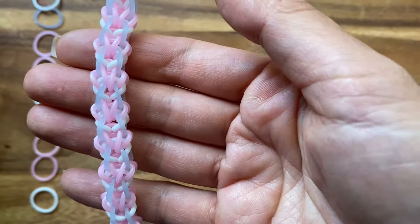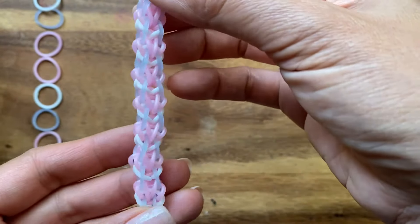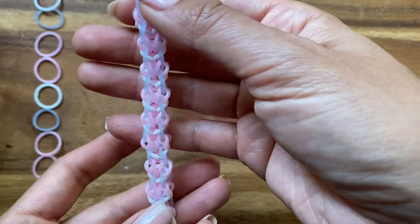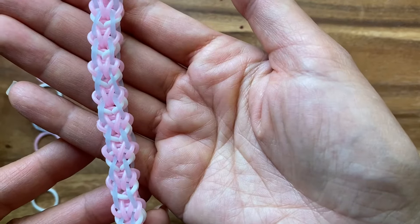Hi, this is Rina from thecheesethief.com, and today I'm going to show you how to make this bracelet. I really love this bracelet. It looks super unique, and I'm actually using solar bands, so these blue ones will change color to purple. I'm going to take it outside to show you after I'm done making the bracelet. So let's get started on this tutorial.